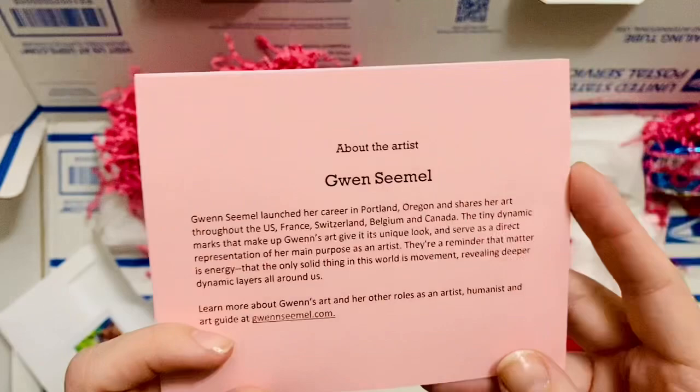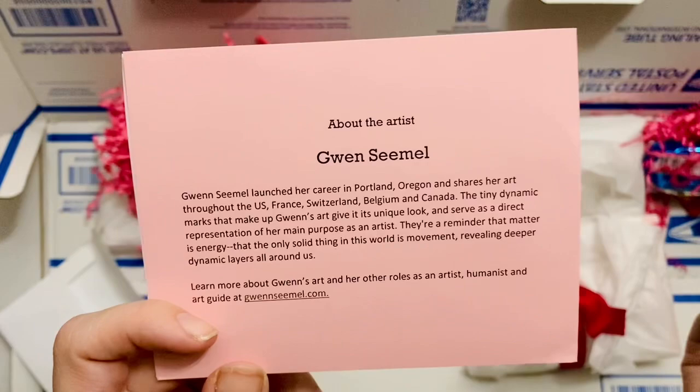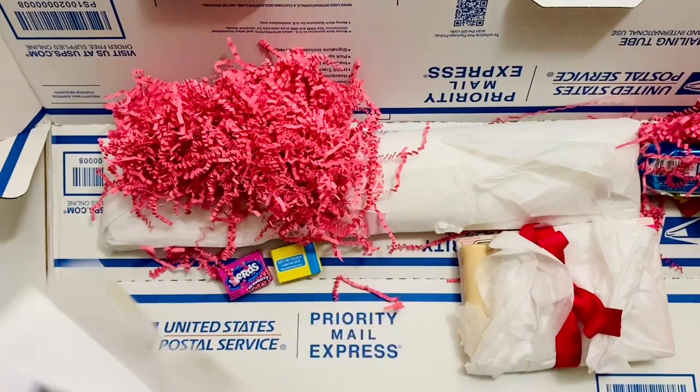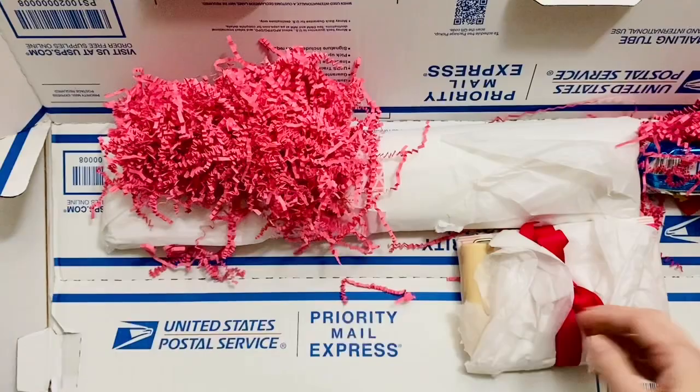I also really enjoyed — they did this with the first kit I unboxed from them — they have an insert that's about the artists that this is licensed from. I love getting to learn a little bit more about the artists behind the artwork that we get to work on. Let's take a look at what else is in here — more candy!